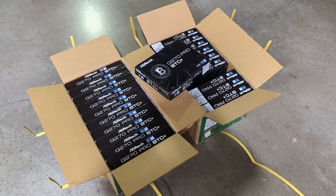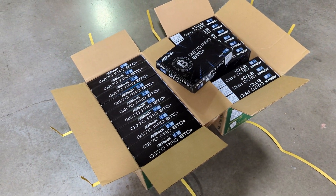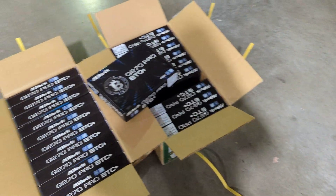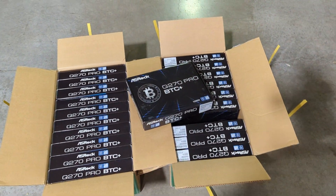Hey everyone, welcome back to the channel. In today's video we're going to be talking about our Q270 Pro BTC motherboards from ASRock. We just got a big shipment, just came in — 30 motherboards being set up for our mining farm here.